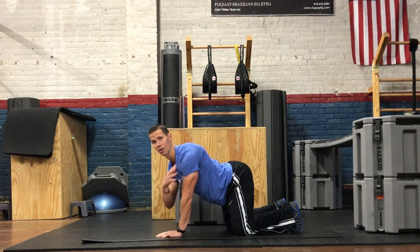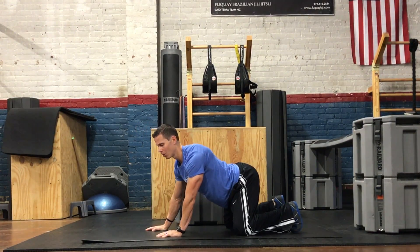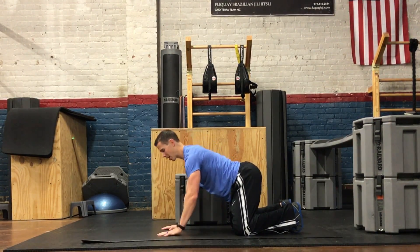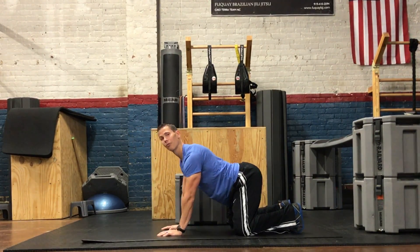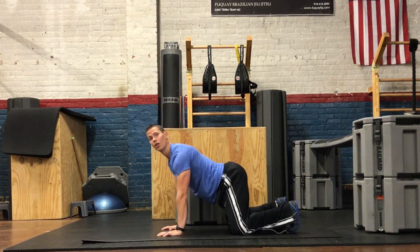Just really focusing on that shoulder, trying to draw circles over the ball and socket joint. This can be a great way to really get those stabilizers to turn on in your shoulder. You can switch sides and focus on the other shoulder, and you'll feel some interesting things turn on — your lat muscles, for one.